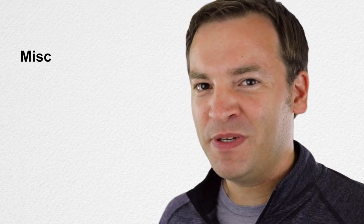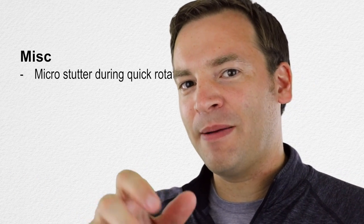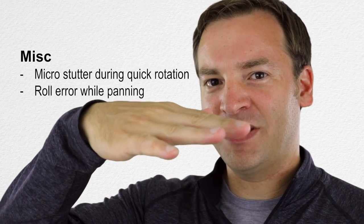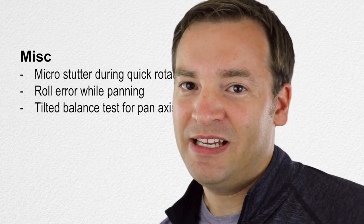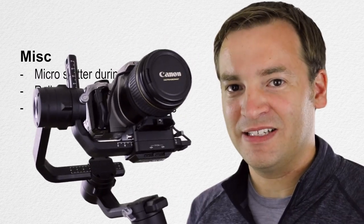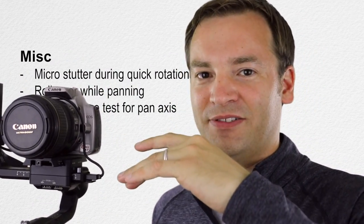In version 1.3, there are some miscellaneous updates: a micro stutter that occurred when moving quickly and stopping has been eliminated. There was also an issue where panning would occasionally cause the roll to shift slightly. Additionally, there's now the ability to do a tilted balance test, so you can tilt while doing the balance test and it will check the pan, not just the tilt and roll.